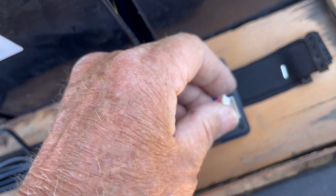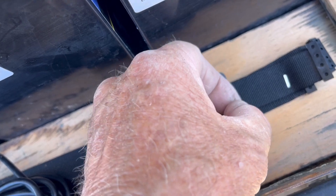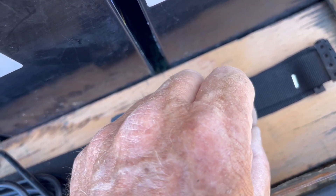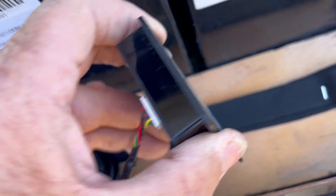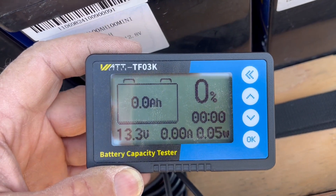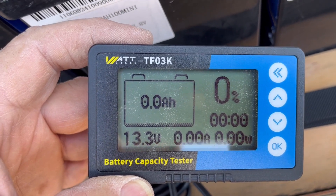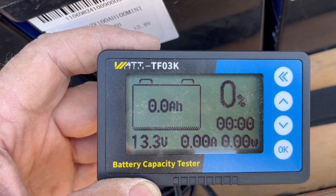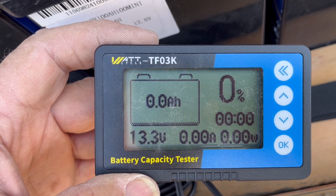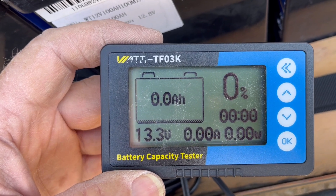Here we go — hold your breath. We have numbers! 13.3 volts. I'll have to program it — tell it how many batteries I have and how many amp hours — and then it needs to cycle so that it knows when it's empty and when it's full.